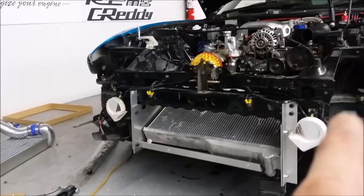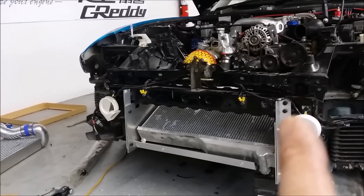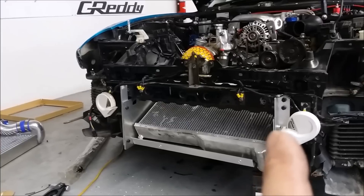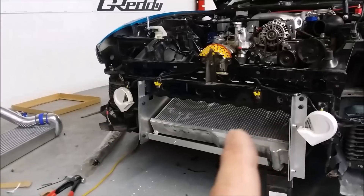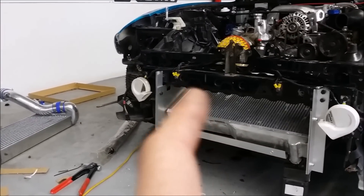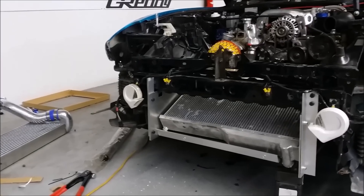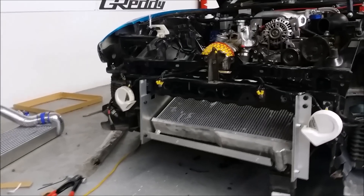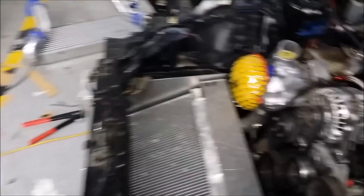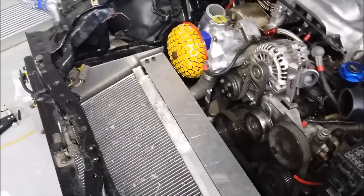We use threaded inserts, so when you get the kit you'll get the tool and the threaded inserts to do this. It goes right into the front panel, drops down, reinforced with another quarter-inch aircraft-grade aluminum plate that goes right off into the back — all notched and cut out — and that completely blocks off the intercooler and the radiator.